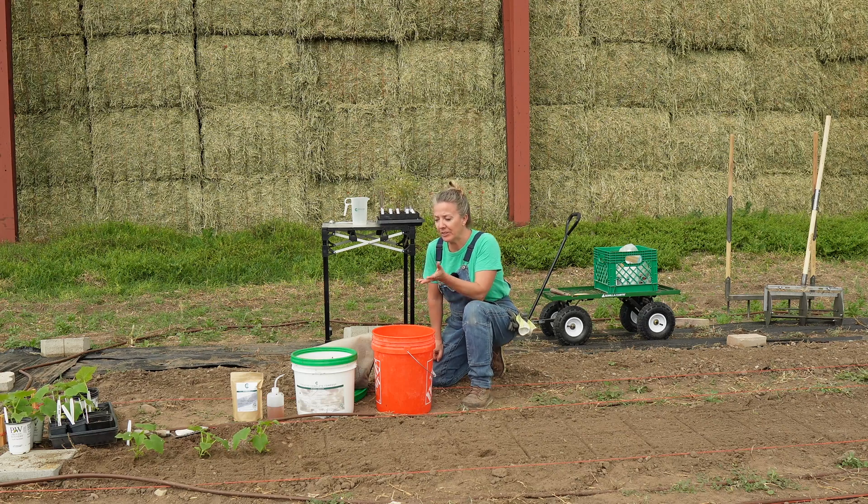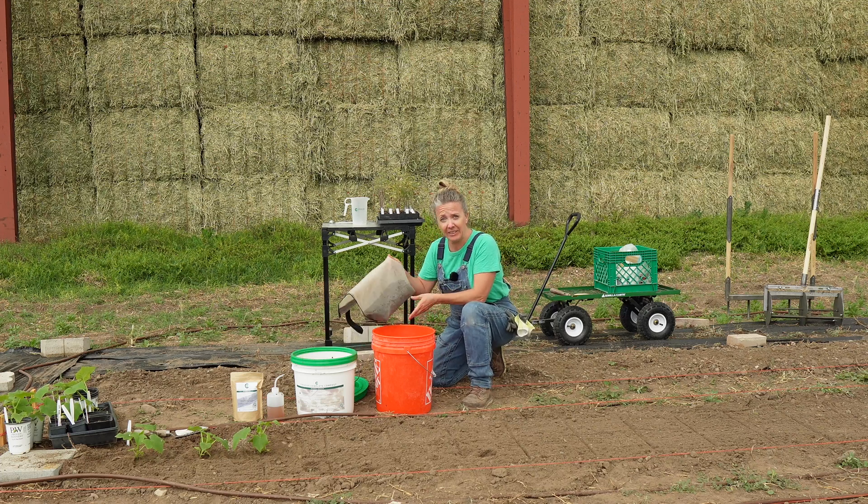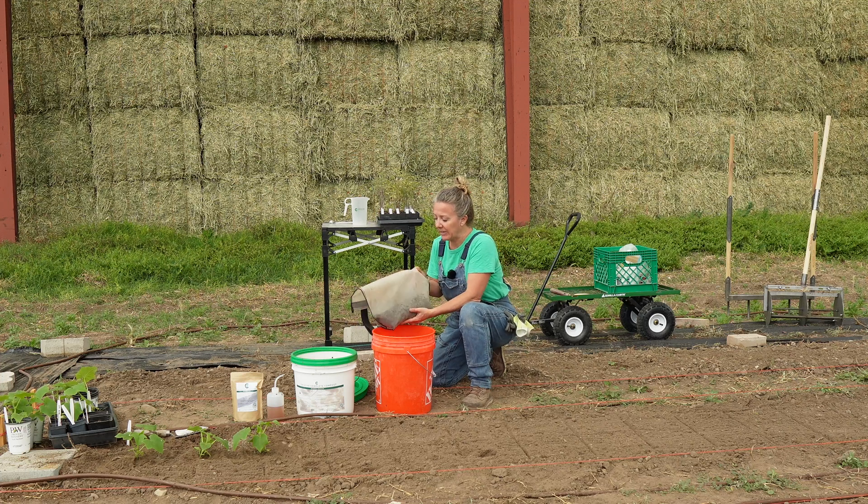The other way you could inoculate these transplants with the BioComplete compost — if you didn't want to put it in the hole, or in addition to putting it in the hole — I typically do both if I can and it makes sense at scale — is to make a compost extract.